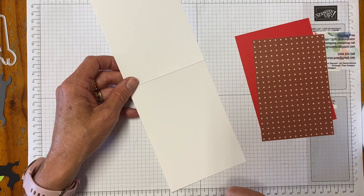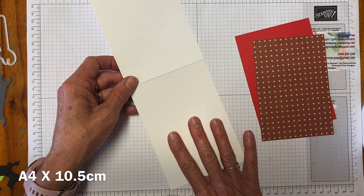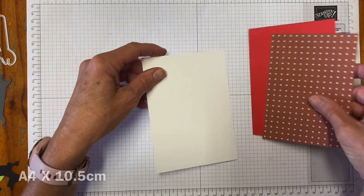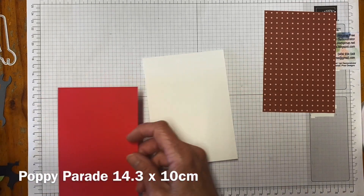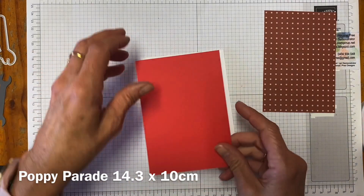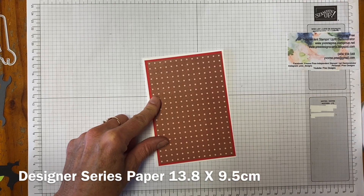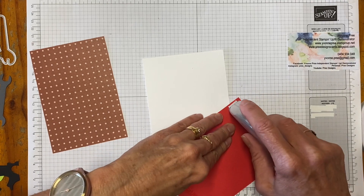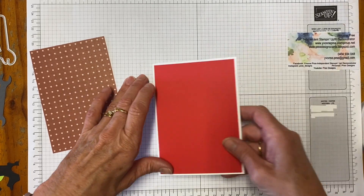Today's card is going to be very simple but nice and easy — a great one to use the different dies. I'm using an A4 sheet of basic thick white paper. I've cut it in portrait orientation at 10.5, scored it in landscape at 14.8, and then scored and burnished it. I've got a piece of Poppy Parade at 10 by 14.3, and then the pegboard piece at 13.8 by 9.5. I'm going to flat glue the mat but I won't put the pegboard on yet because I need to do some stamping on it.